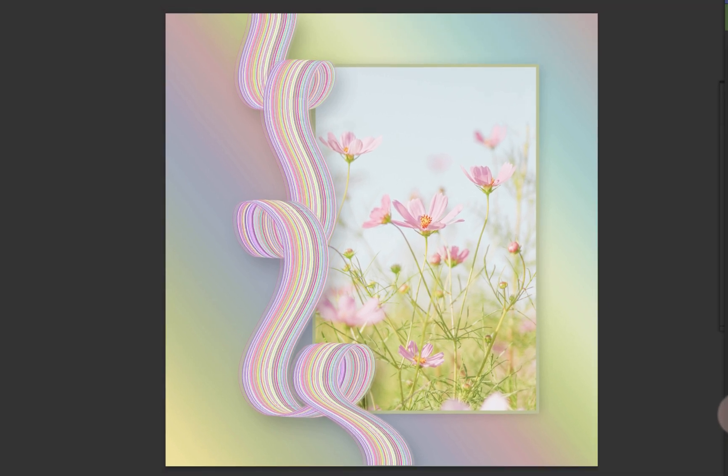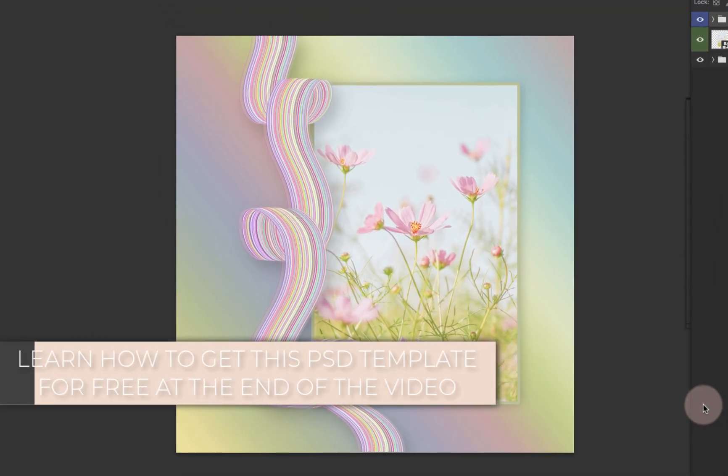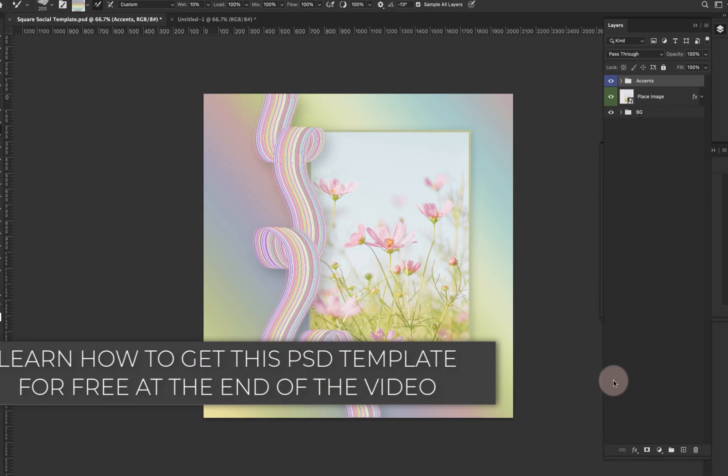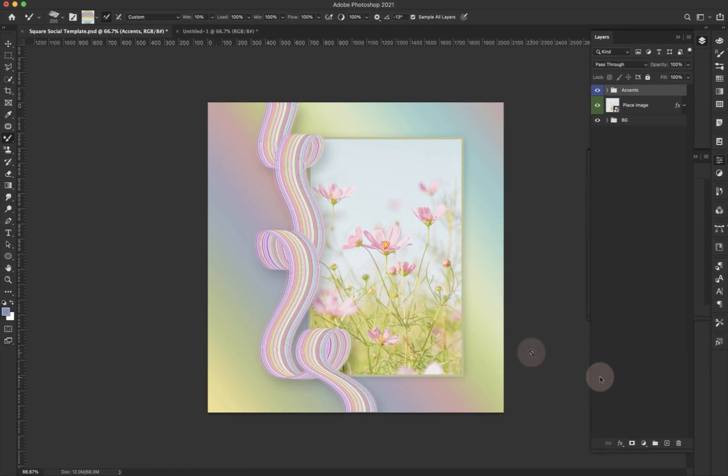Hey there, Mercedes here from prettywebs.com. Today I'm going to be working with the mixer brush inside of Photoshop to show you how to create this stripe ribbon style accent.